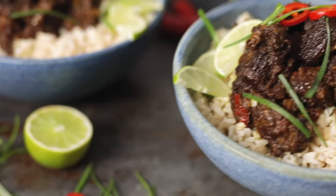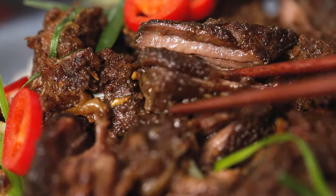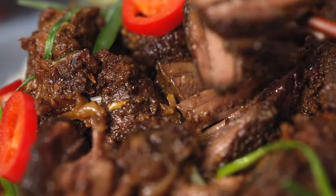Today we're going to be making my slow-cooked beef rendang. Welcome back to our kitchen where we show you how to make delicious family-friendly recipes. Rendang is an Indonesian dish and it's popular the world over due to its rich and complex flavors. The beef is slow cooked until it's meltingly tender and slightly caramelized.